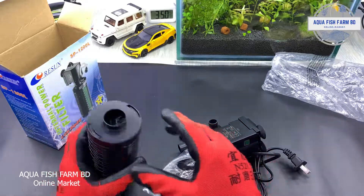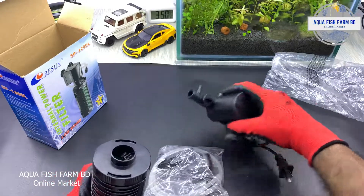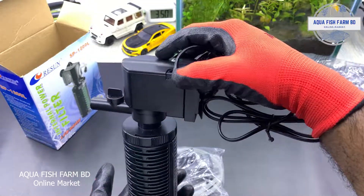This is the filter option. We have a filter that we have to use. We have a power filter.